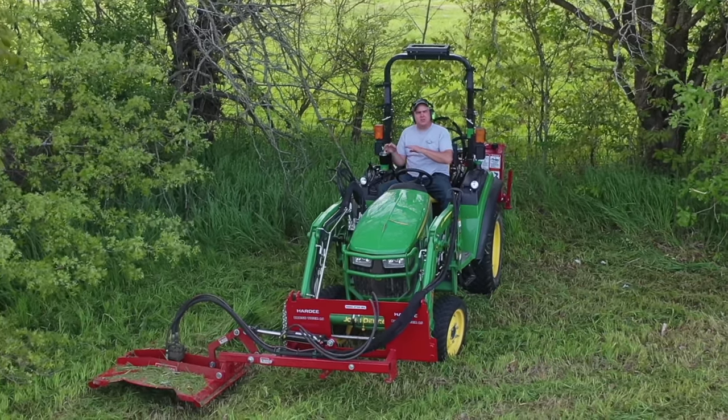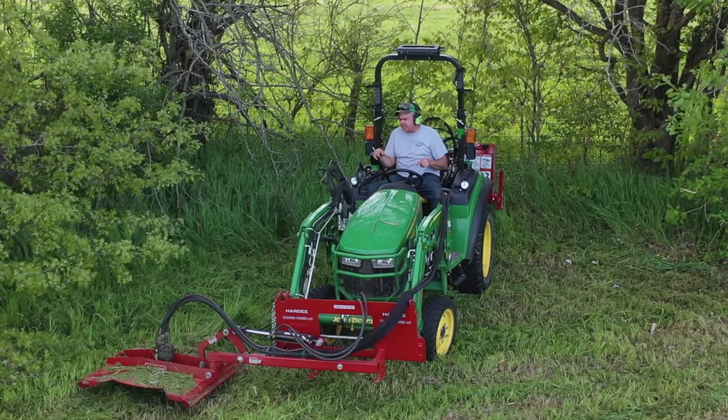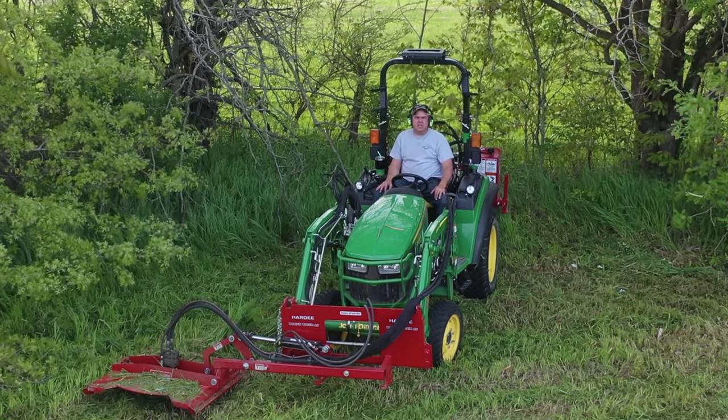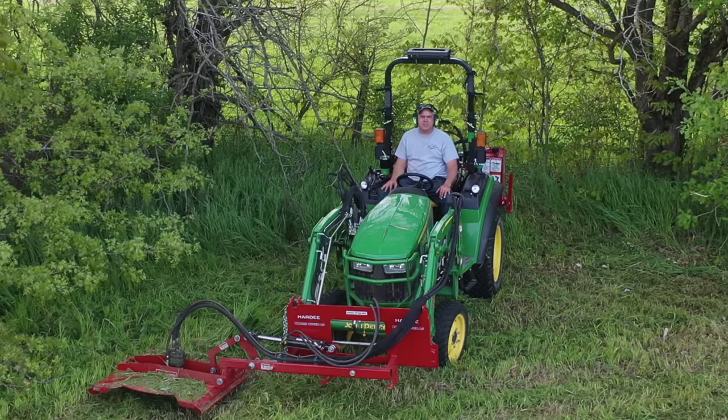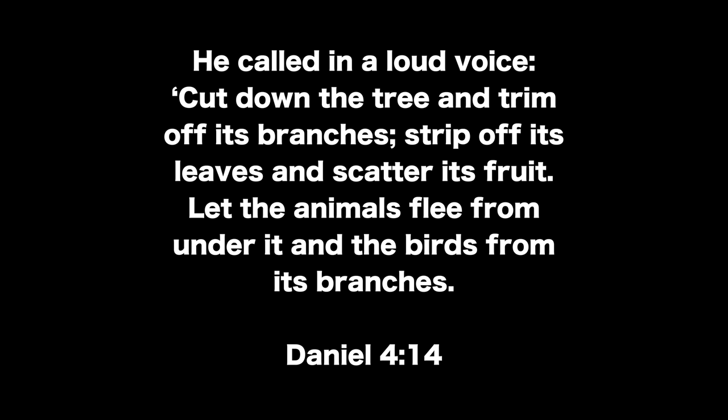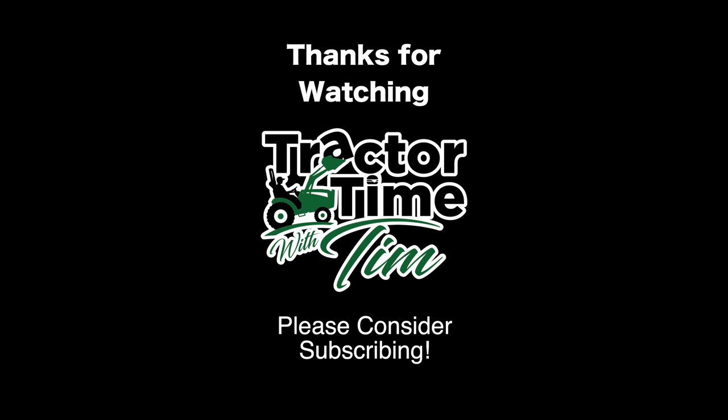If you didn't see the earlier episode where we were mowing the pond banks with this same mower, go check it out. I think this is going to be an important tool in our tool belt going forward. Folks, I hope you guys have enjoyed this. We'll see you next time on Tractor Time with Tim. Thanks for joining us — you can find the link in the description below.